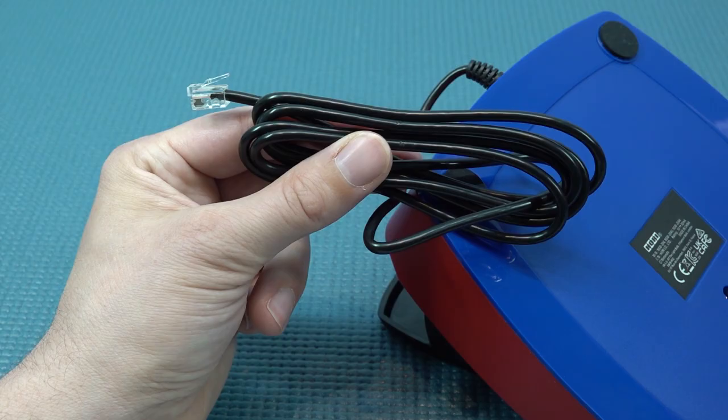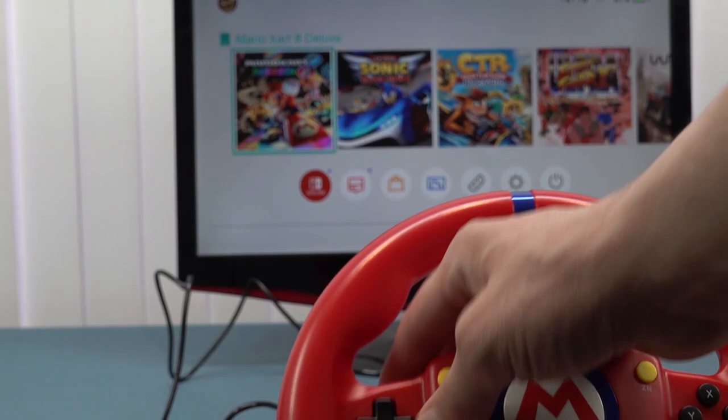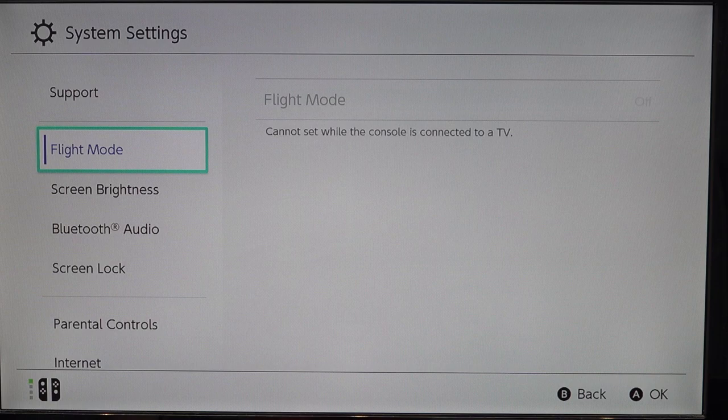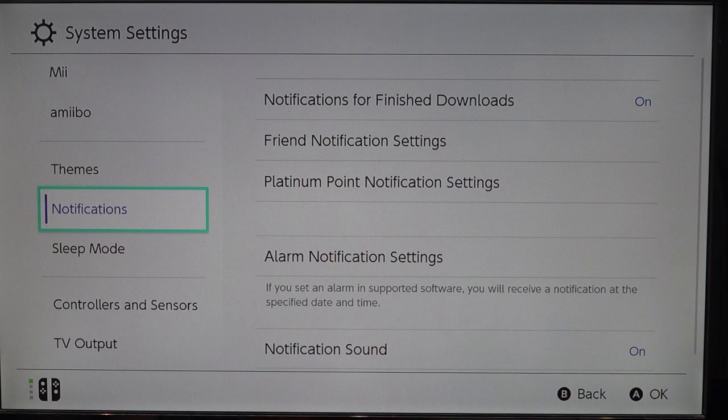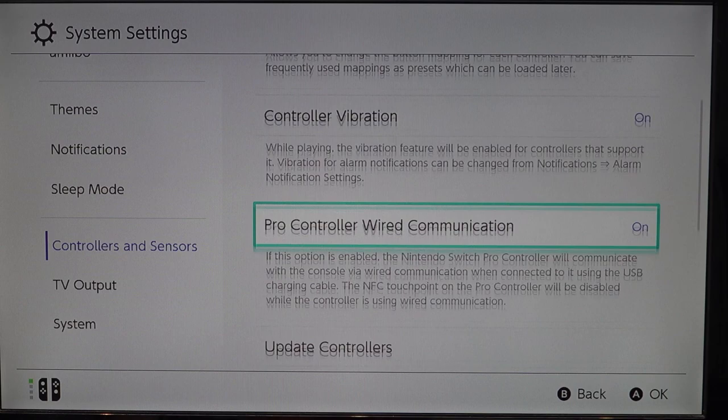Both cables are long enough to place the pedals under the table. You plug it in via an old-school phone cable connection into your Nintendo Switch dock. If the wheel isn't working, go into Switch Settings, then Controllers and Sensors, and enable the Pro Controller feature. Turning that on can make a lot of inputs from different controllers work that didn't work before.